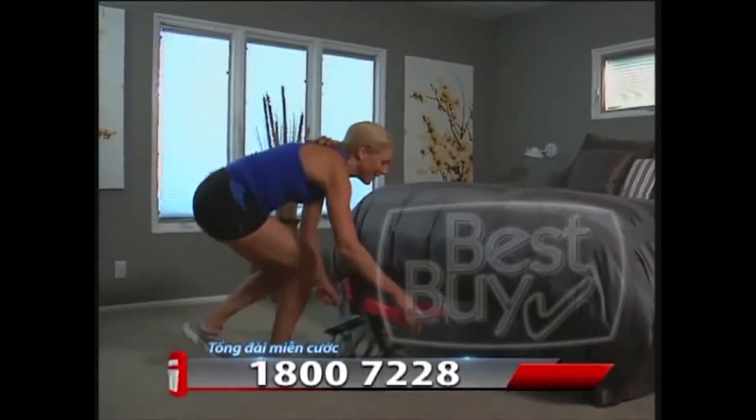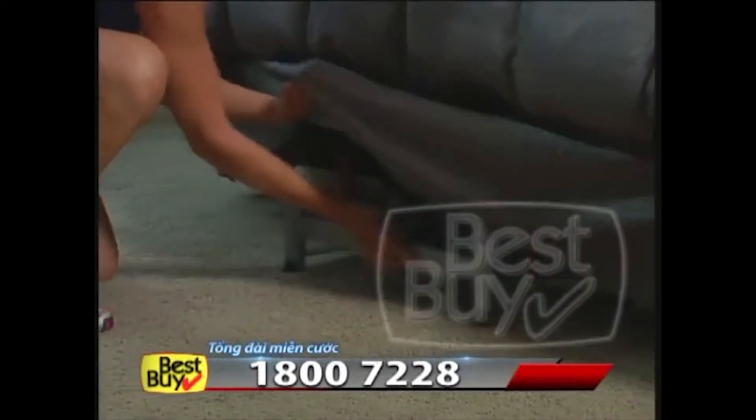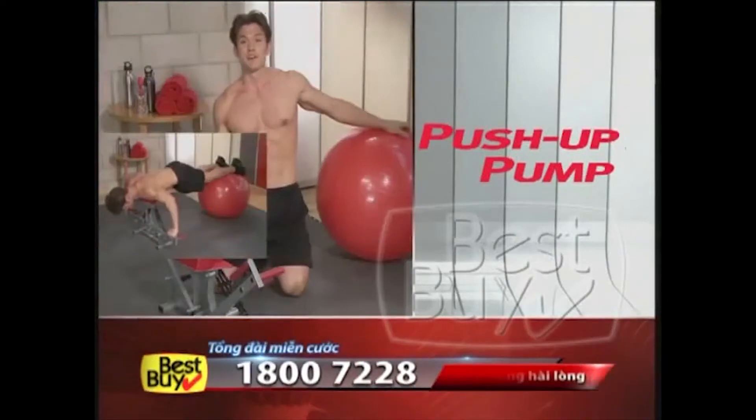And it can store easily in seconds right under your bed. With a Push-Up Pump, in as little as five minutes a day.